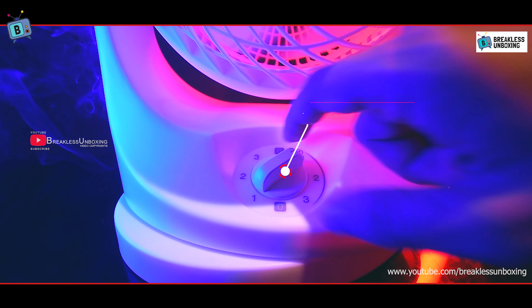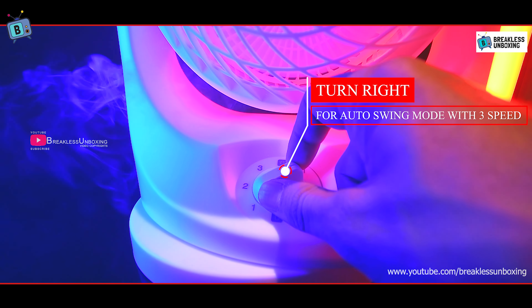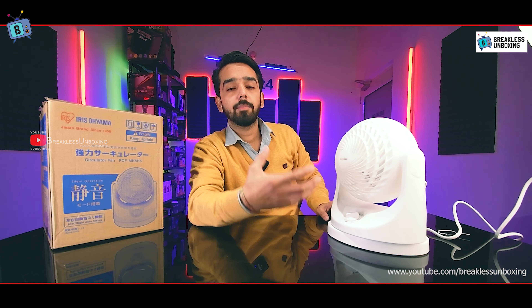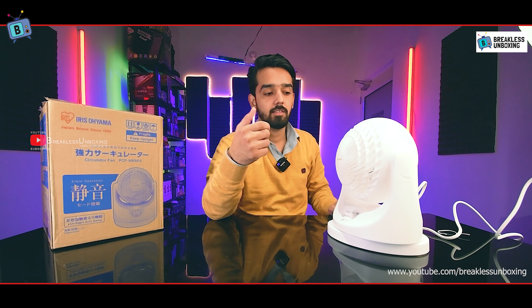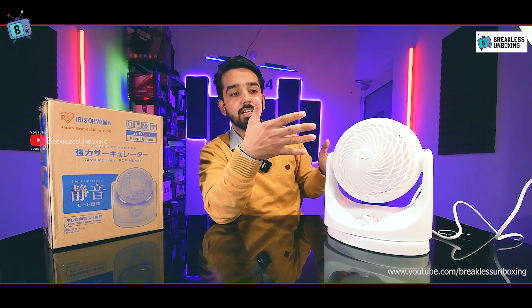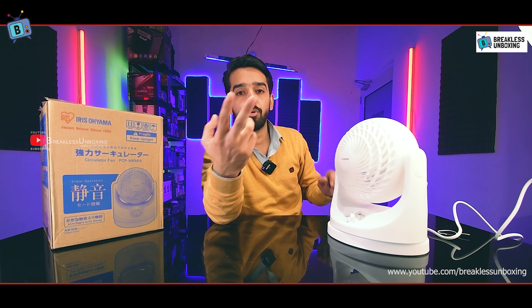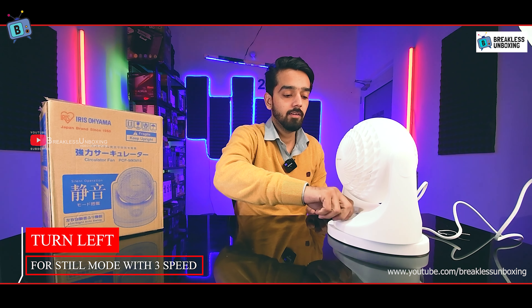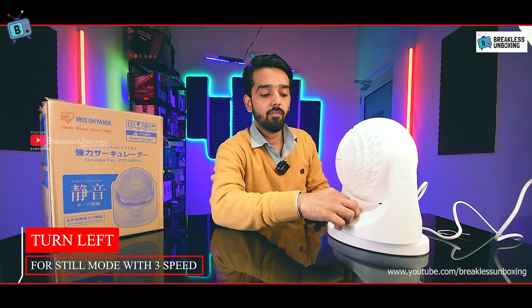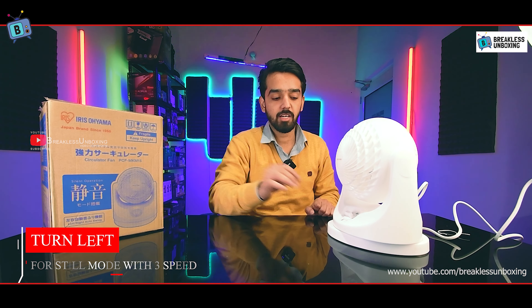I've plugged it in now for a quick demonstration. The 3-speed control is on one side. Moving it to the right activates the left-to-right auto swing. You can see the first speed — it is a very silent fan. Now switching to second speed, still with left-to-right swing. Now at third speed running at full speed, and it remains silent. You can also disable the swing to keep airflow in one fixed direction.